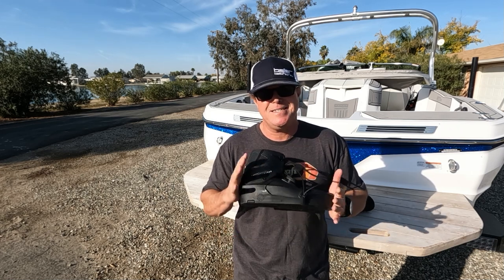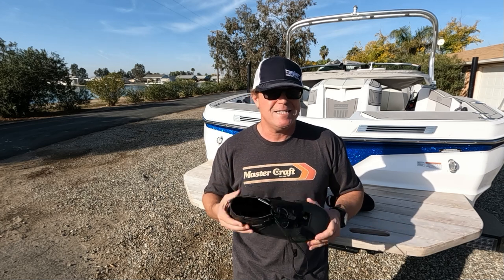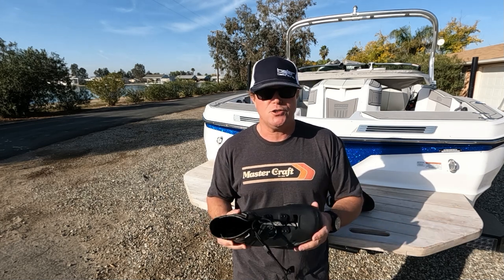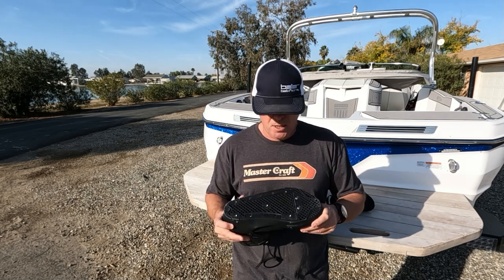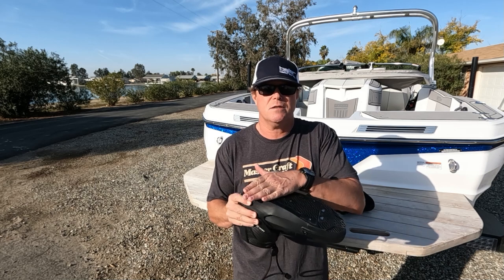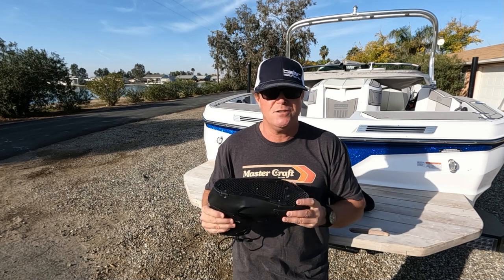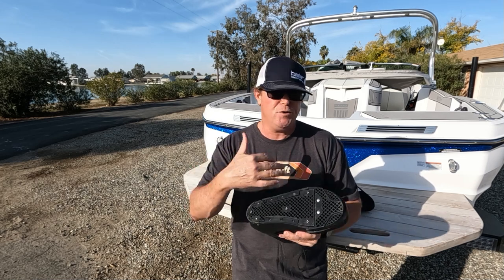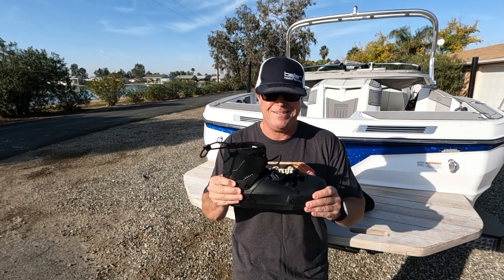Since this boot was built from scratch — as with all the Radar boots — specifically for water skiing, the bottom is completely flush. So when it sits on the plate, sits on your ski, there's no need to bondo it or add any extra parts. It's firm, it sits down, it's locked.